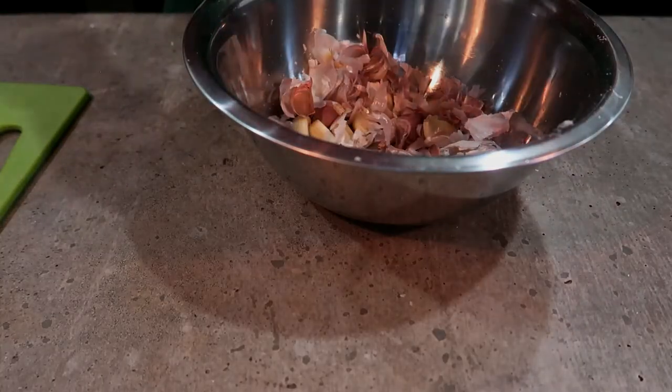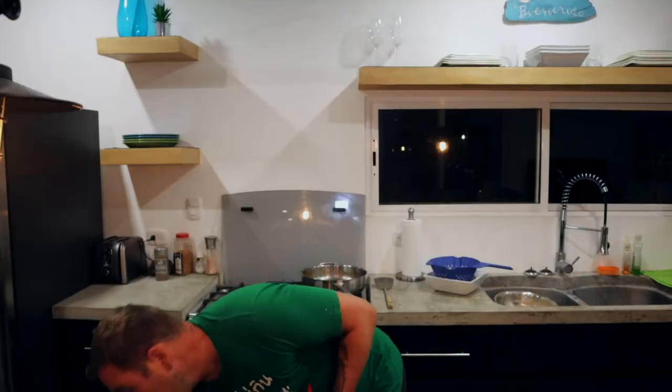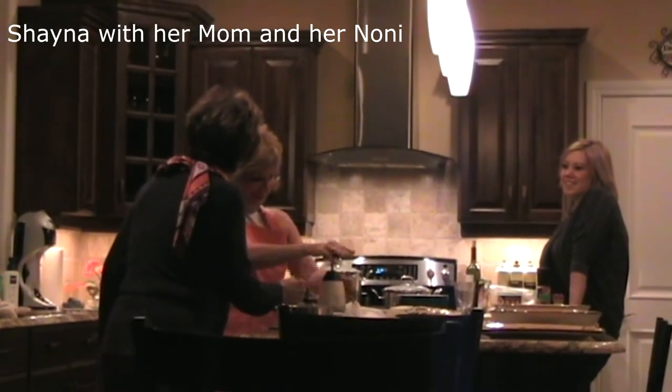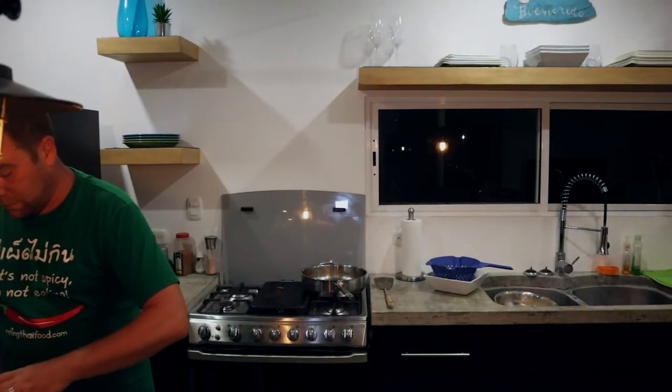Now that we've got our garlic peeled, we like garlic so we always put a little more. The recipe below is for one serving for a family of four, but I'm tripling it because we really like it saucy. We're going to throw a bunch of garlic in, then use the electric slap chop to mince it up.